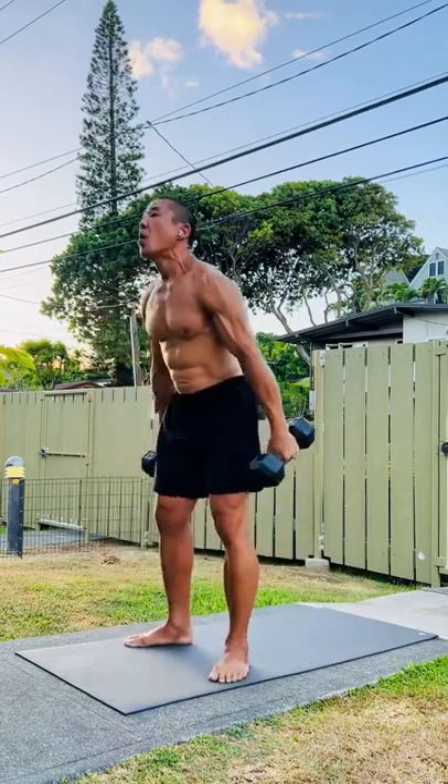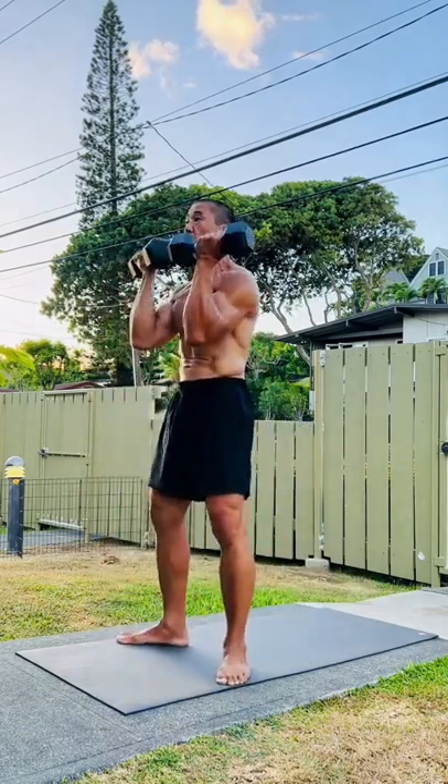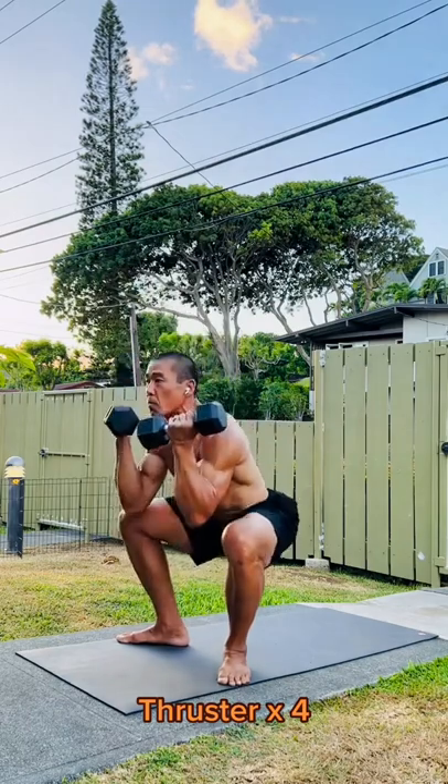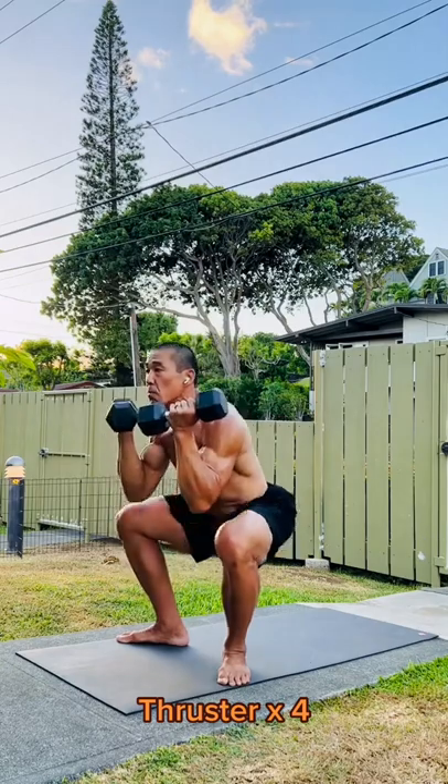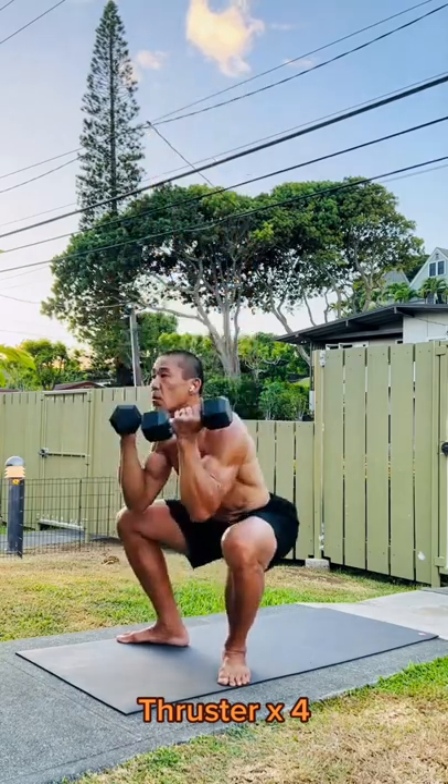The stance and level changes will not only build strength and cardio, but balance and agility as well. I've been doing this for years and it always delivers. I hope it does that for you too. Much aloha.